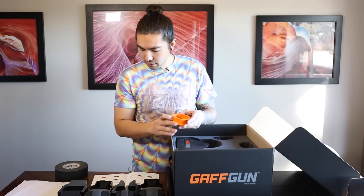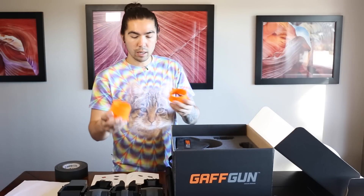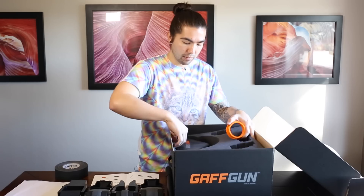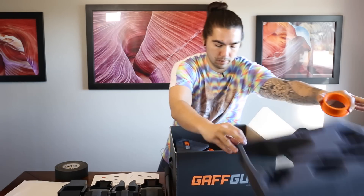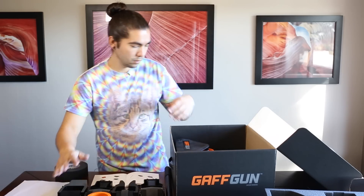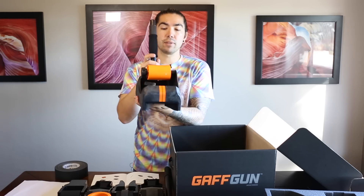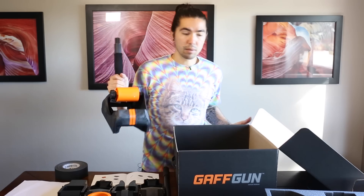Then you have the tape adapters. These come in different sizes depending on the different widths of tape that you can have. And then you have the Gaff Gun itself — so that's everything in the box.